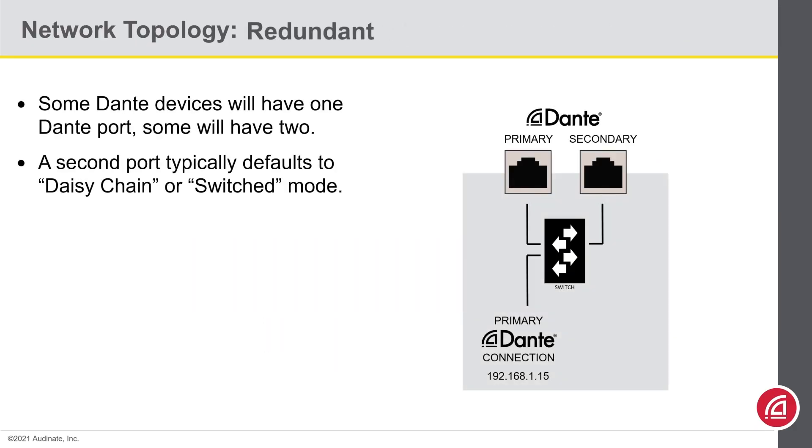When two Dante ports are present, they will usually default to switched mode, also known as daisy-chain mode. In this mode, both ports lead to the internal Dante network connection. You only need to connect one to the switch. The second remains available to daisy-chain devices if you wish.